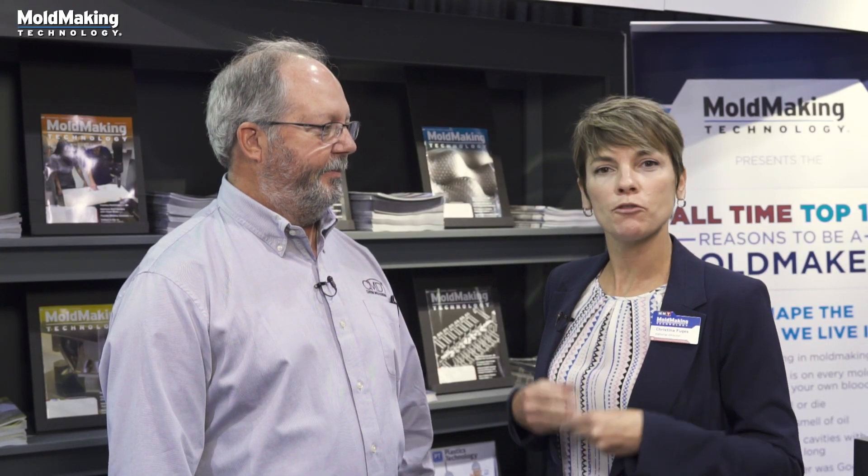Thank you, Lester, for joining me. For more information on additive manufacturing, Custom Mold, or Matsura machinery, visit moldmakingtechnology.com.